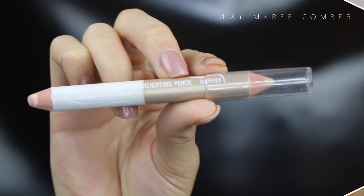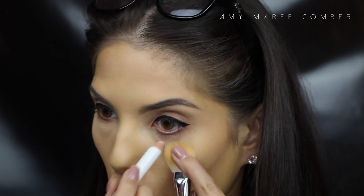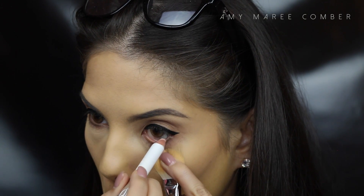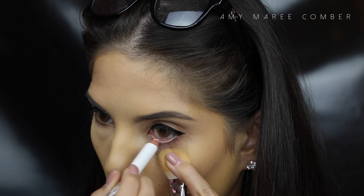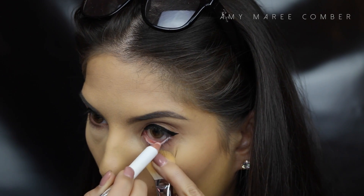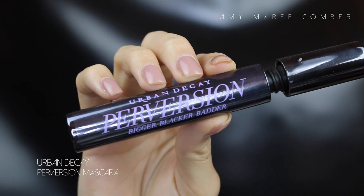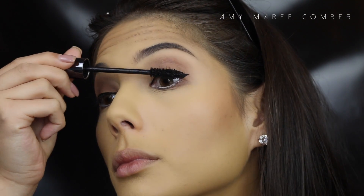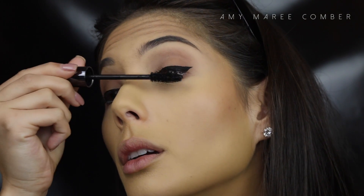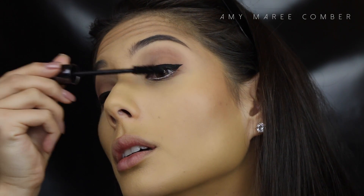To make the eyes look more fresh and awake, I'm lining the bottom waterline with a light eyeliner. Then I apply a light coat of mascara because we're going to put on some falsies right after.